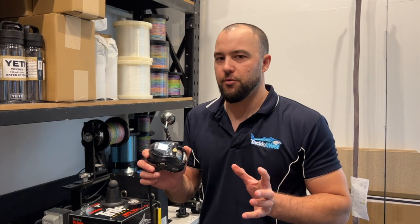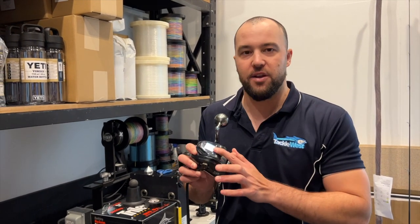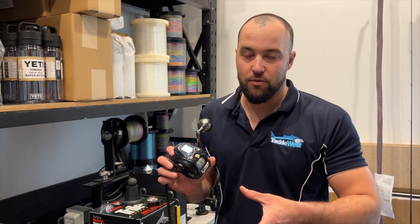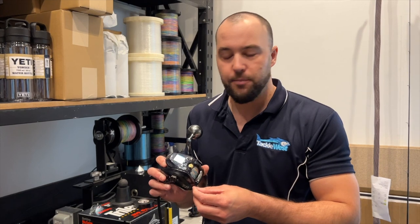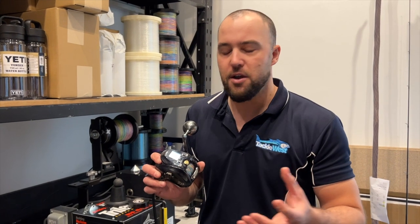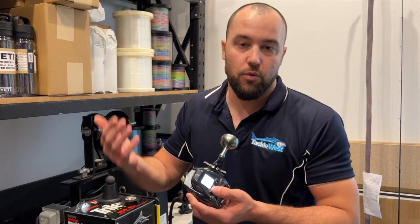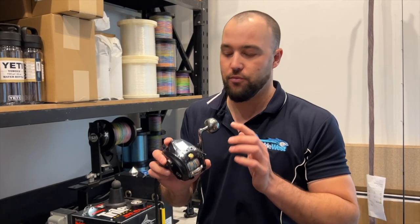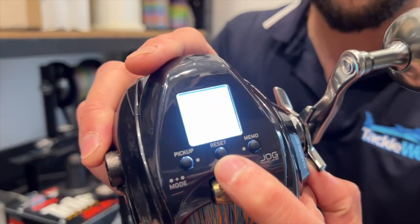One little tip: these reels have a reset button. Wherever you want the reel to stop winding, you press reset and it zeros the reel out. If you get to the bottom in 100 meters of water, you press reset. Just be cautious — when you put a leader line on there, if you lose a little bit of line and you zero the reel out, you don't want to wind your swivel or your clip into your rod tip. Always be cautious as to where you actually have your reel zeroed out. It's as simple as pressing the reset button in the middle of the screen.